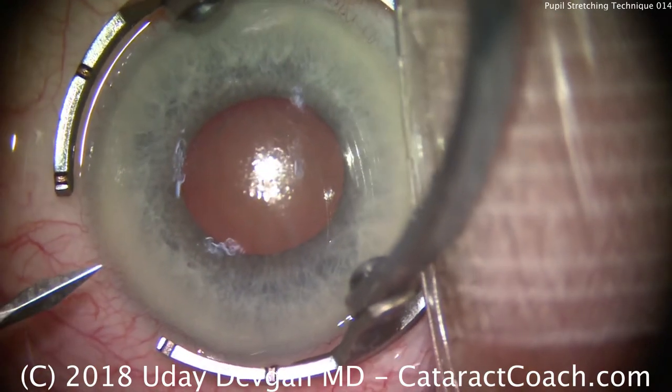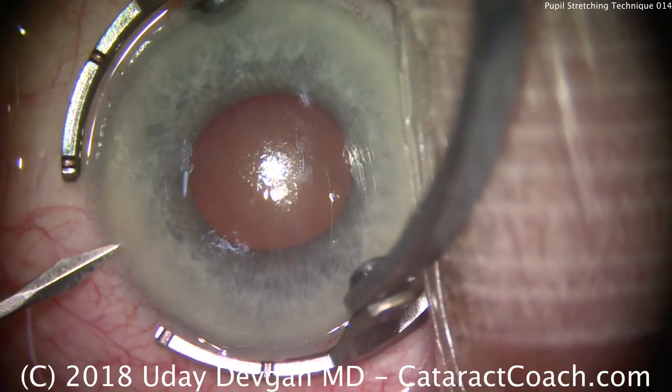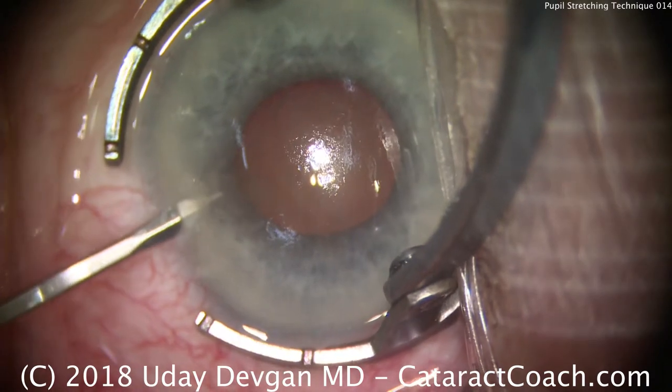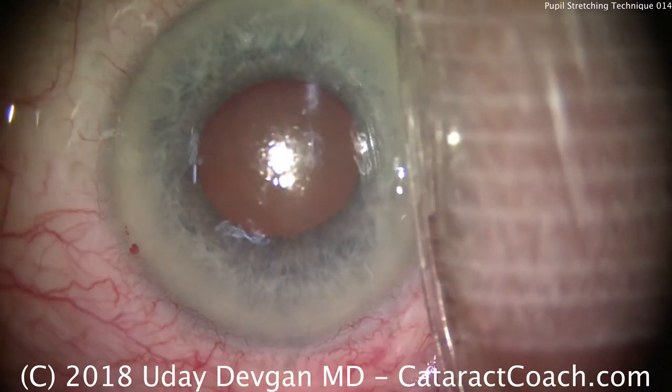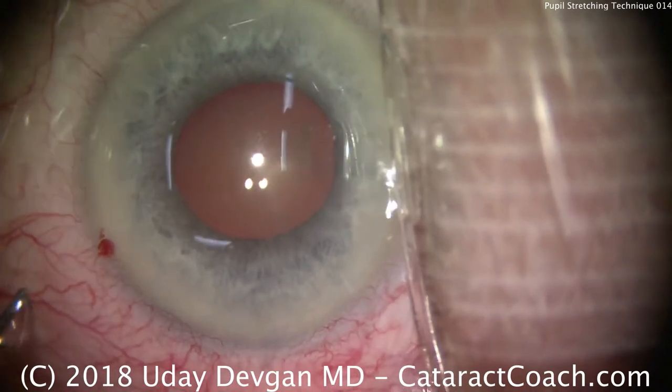Let's talk to you again, your cataract coach, with a small pupil cataract case. Not the tiniest of pupils, but a case where the pupil is only about 4 millimeters. The patient also has floppy iris syndrome from Flomax use.